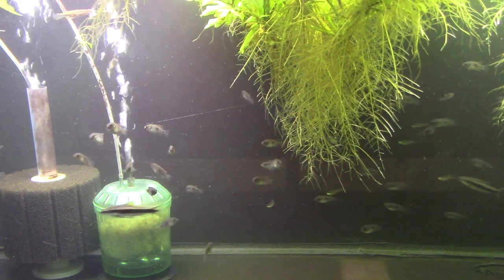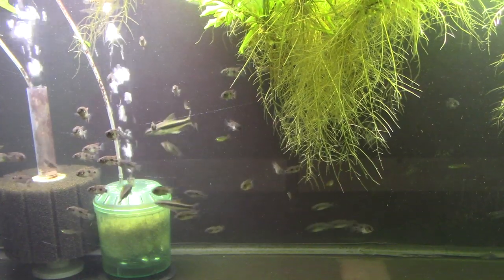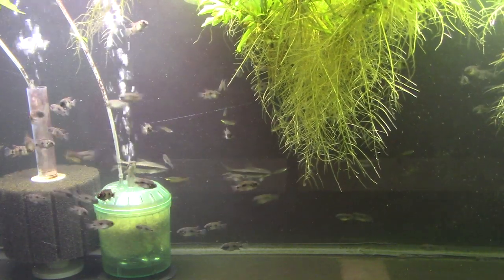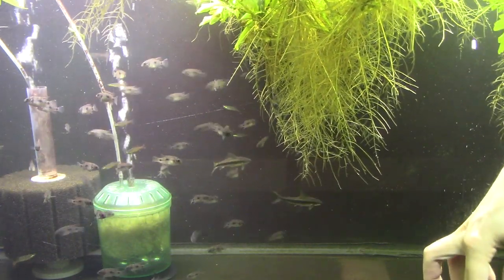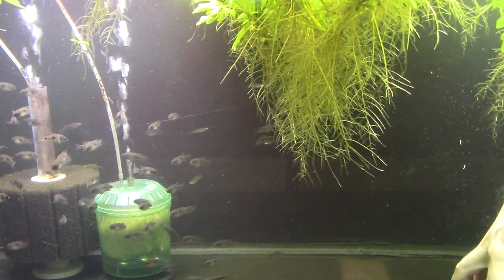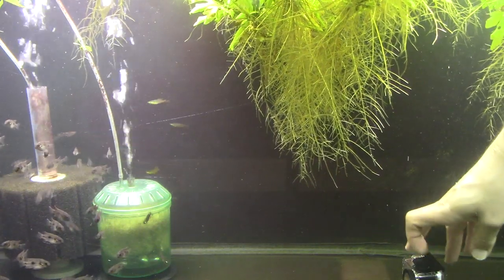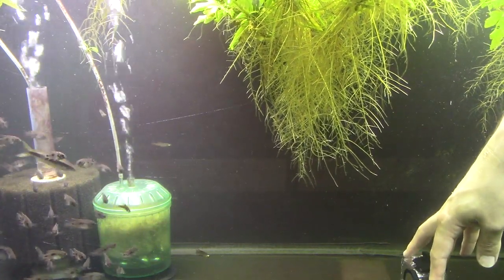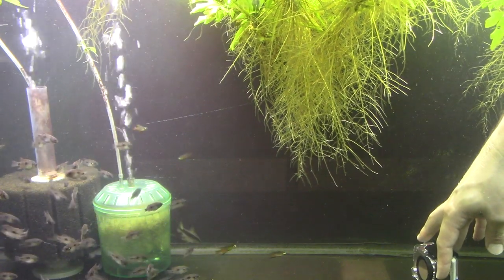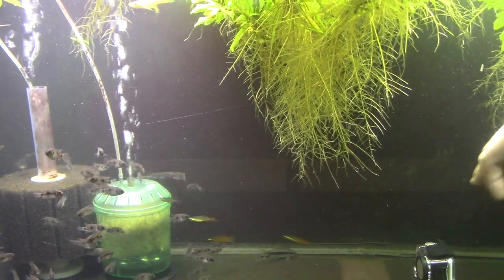They drew my eye a lot, and I wish I had adults or some that were even just half an inch larger to show you their color, but I just don't. So just take my word for it, or Google 'African butterfly cichlid' — you'll see some great pictures. They do grow to about three inches in size, so right now they're only about a third of their total size. They're just little juveniles.